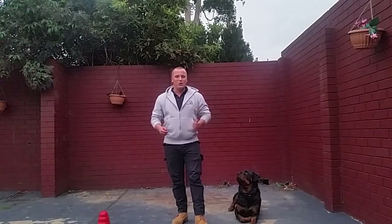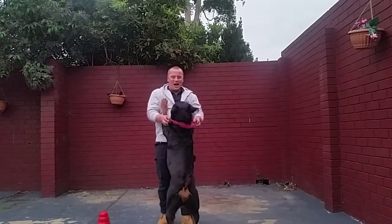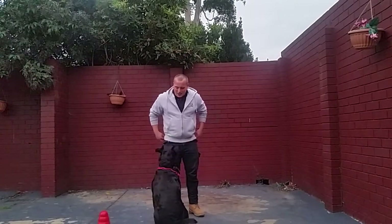So now I just want to give you a quick little demonstration with Storm — hopefully this goes to plan. Good boy. As you can see, Storm has a really good association with his collar, so now he'll do a little bit of work on his obedience training.